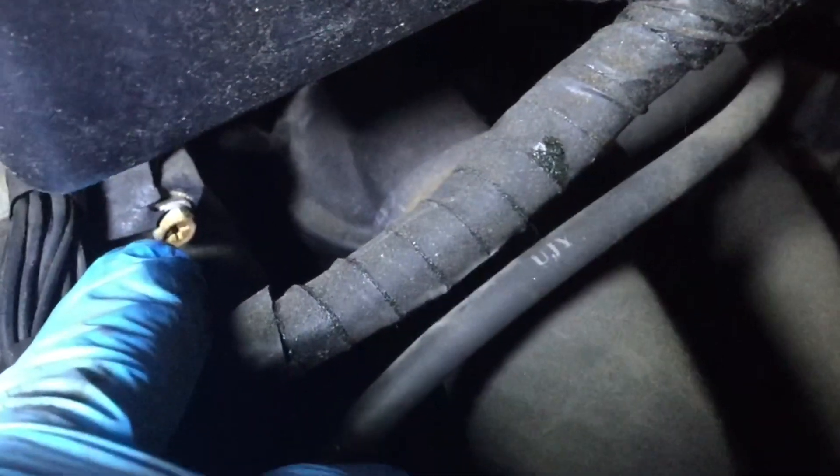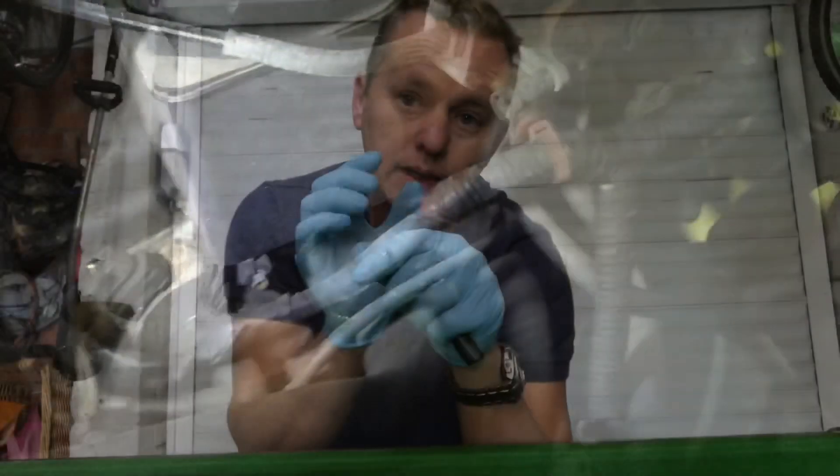Just down here you've got the distributor on the end of the shaft, and you've got this lead. You can see on the lead there's a little white mark there — see it? — where it's been rubbing on that bunch of earth wires, just rubbing and arcing out, causing all sorts of havoc.